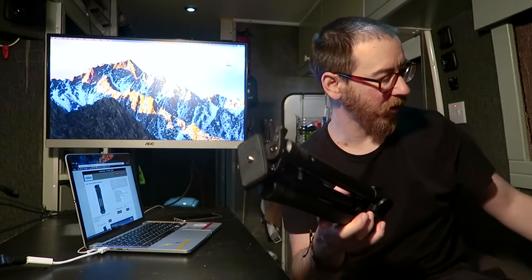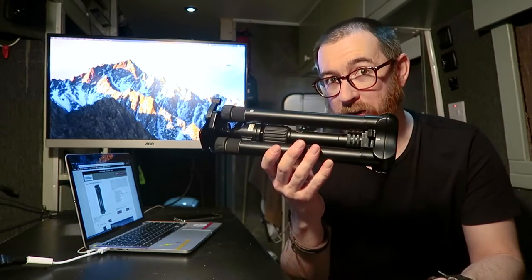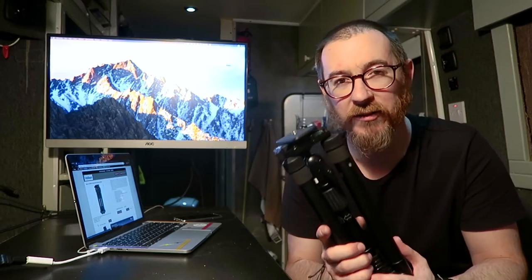This is the Velborn UT43D-2. As you can see, it's a very small, compact little travel tripod and it has a few features which I think make it a rather exciting proposition.